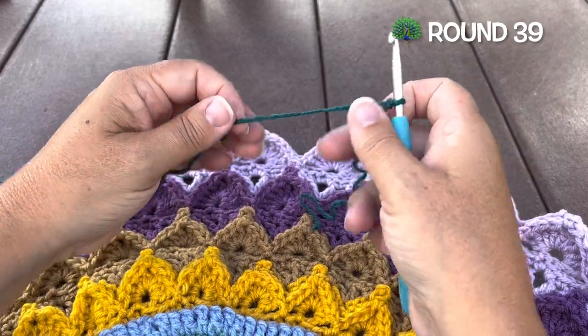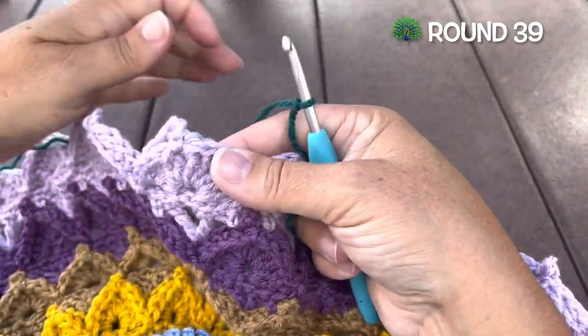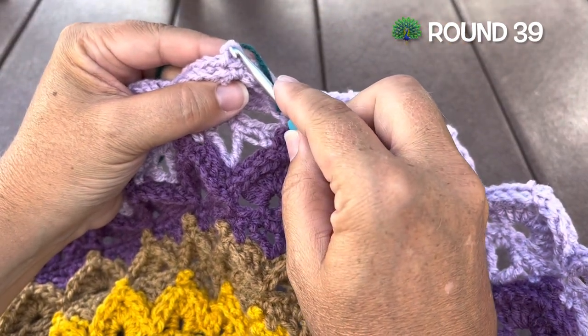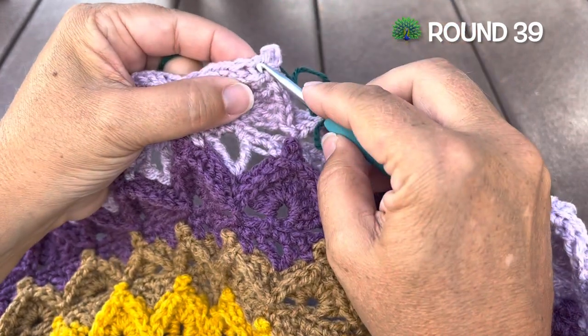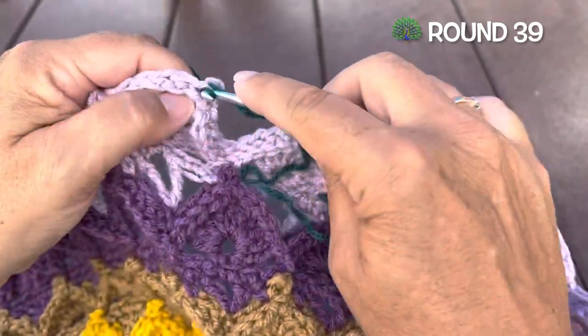Round 39, we're using color H. We want to find any of the single crochet picot from last round, and we're going to start in the first back post single just after the picot. We'll start with a single crochet.